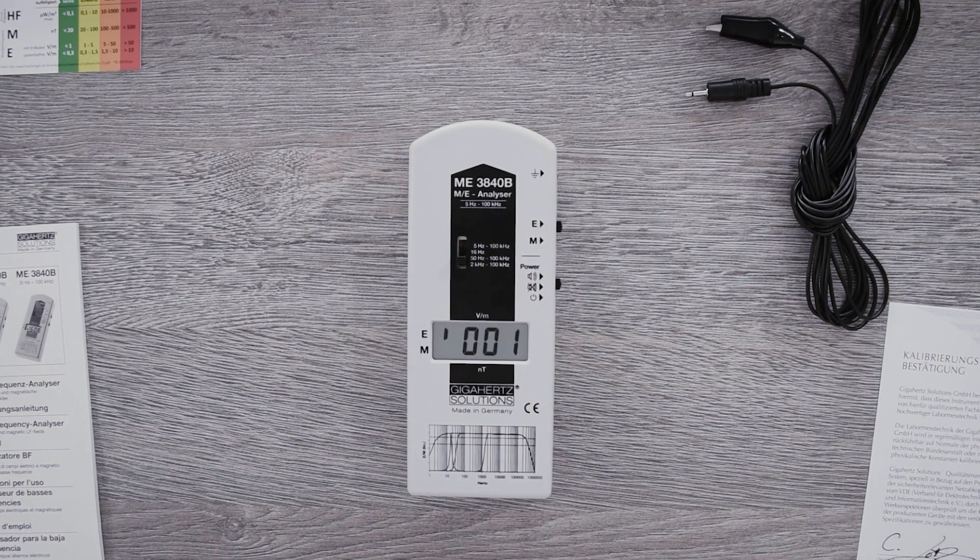I hope this video has helped you to measure safely and correctly with the ME3840B in the future.